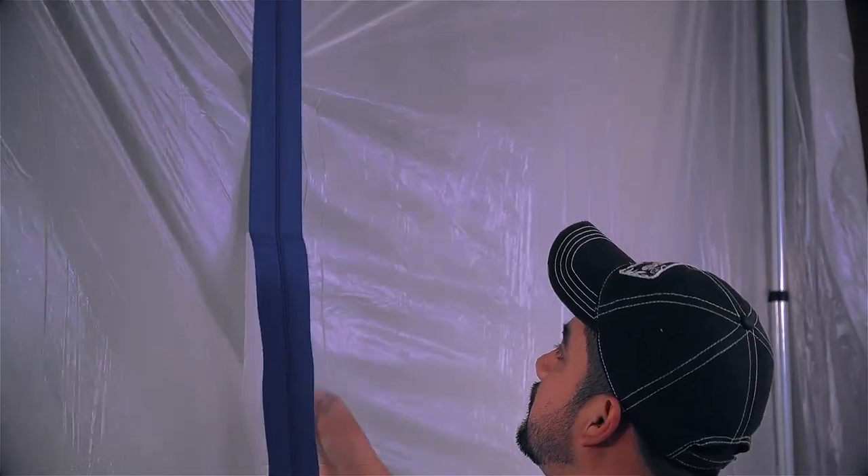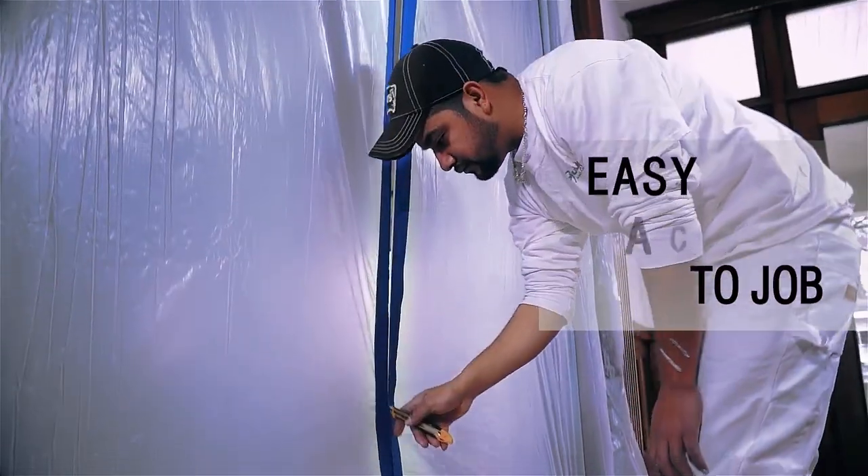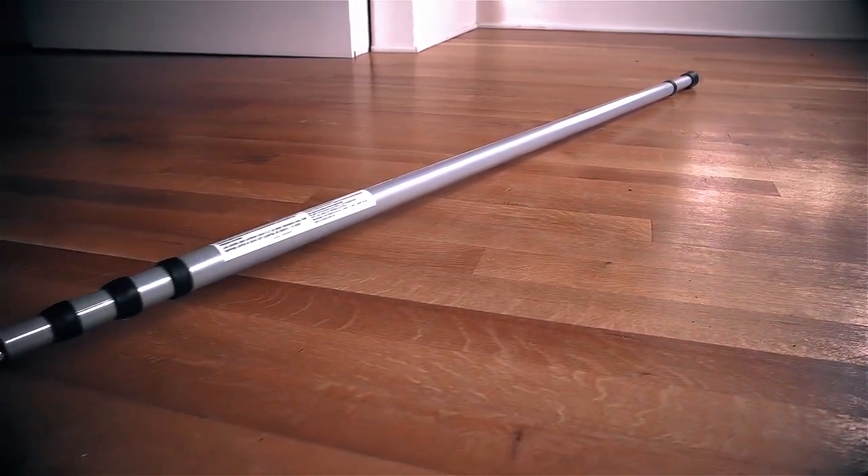Use with our EasyUp zipper to create fast access in and out of the job. Keep your customers happy with the EasyUp dust containment poles.